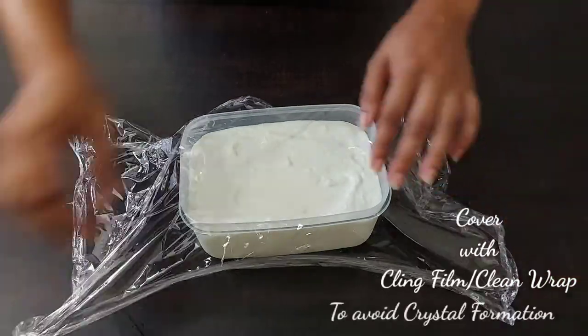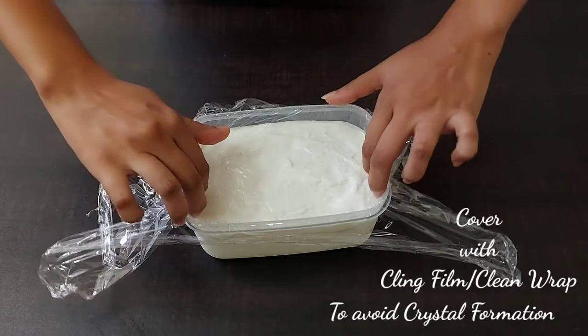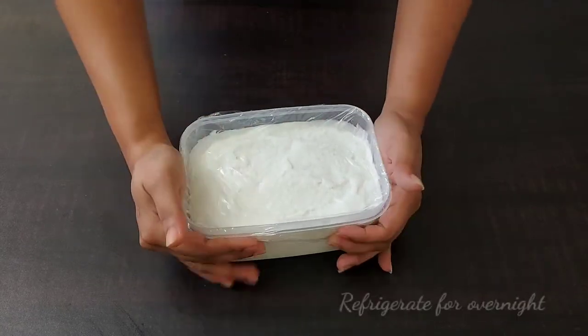Cover it with a clean wrap so that it prevents the formation of crystals. Now we need to refrigerate it overnight.